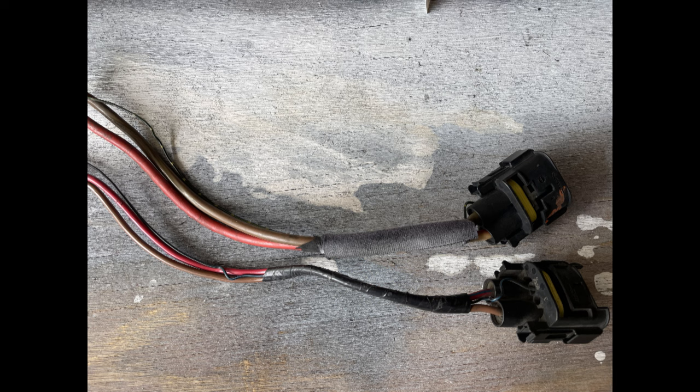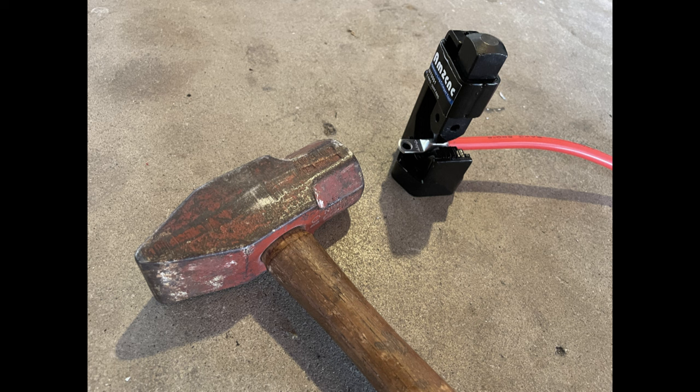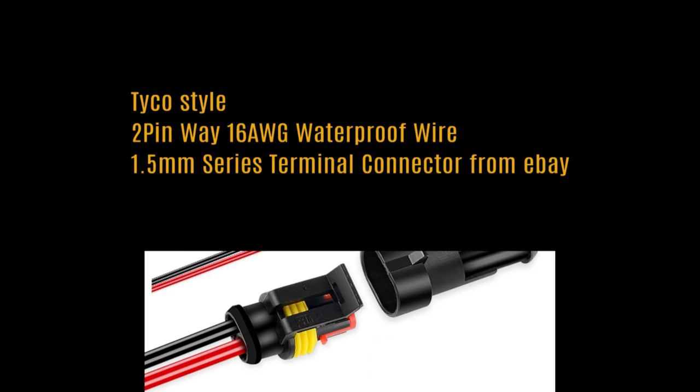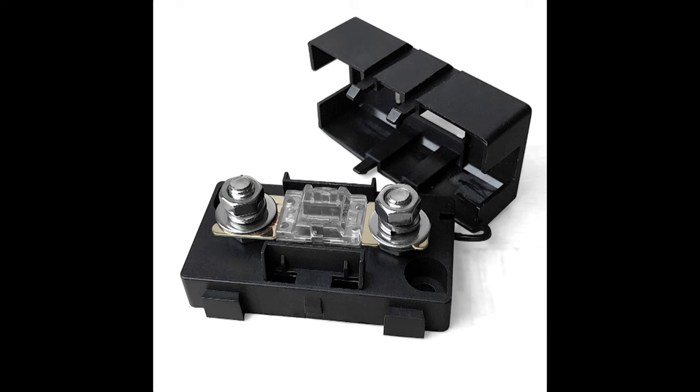I got this connector off of eBay — it was apparently for a 2008 750 BMW, and it uses the same type of connector. The wire I used is from Amazon, along with the lugs and connectors. The crimping tool I got from Amazon uses a hammer to crimp the lugs onto the wire. The smaller connector is a Tyco type, seen here.